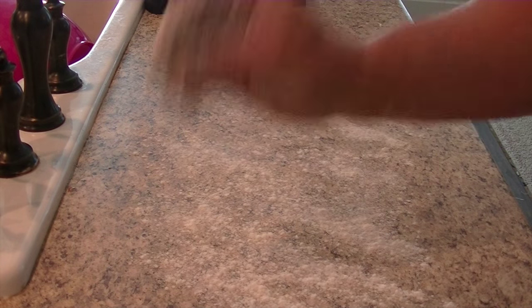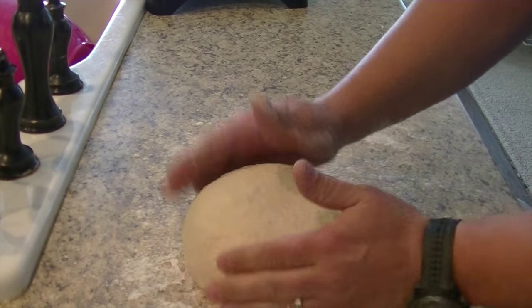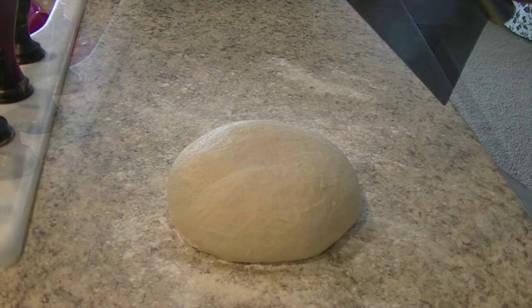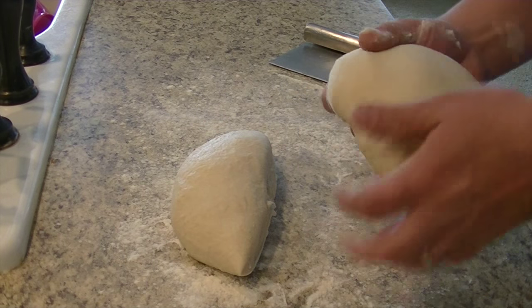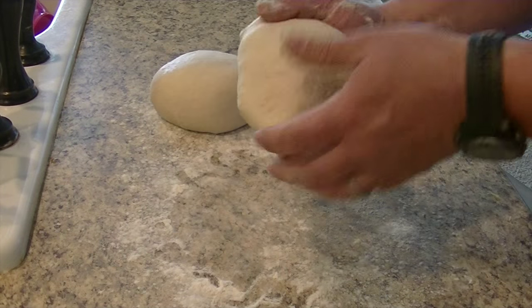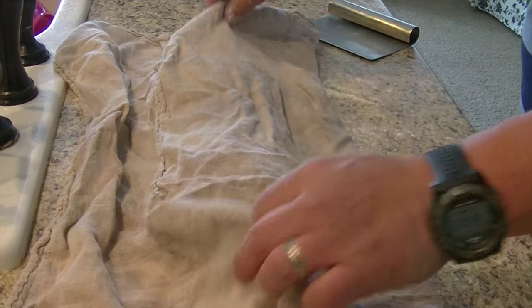Flour the counter and form the dough into a round. I don't know why, but I always feel like I need to slap the dough ball when I'm done. Using a knife or scraper, part the dough into desired sizes. Form the new parts into rounds, cover them, and let them rise. This may take a half an hour or so.